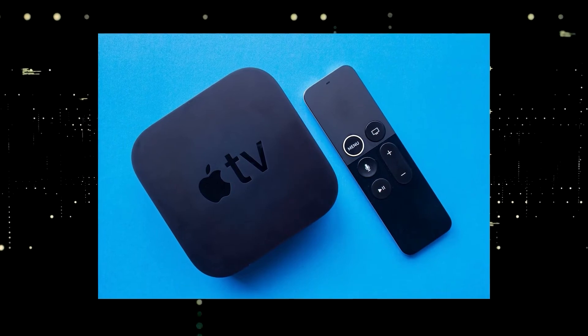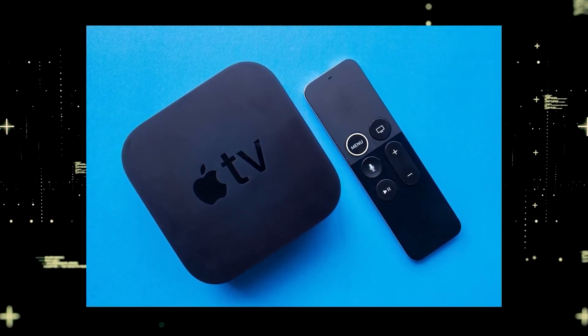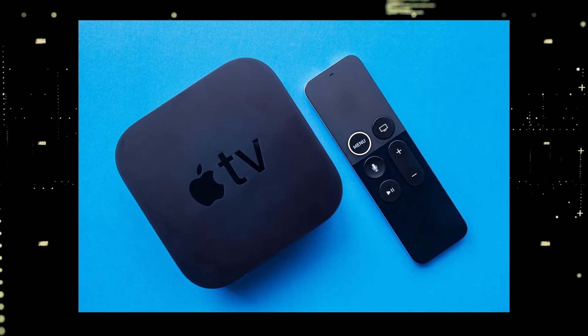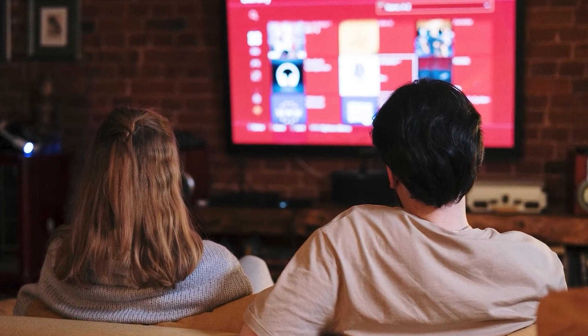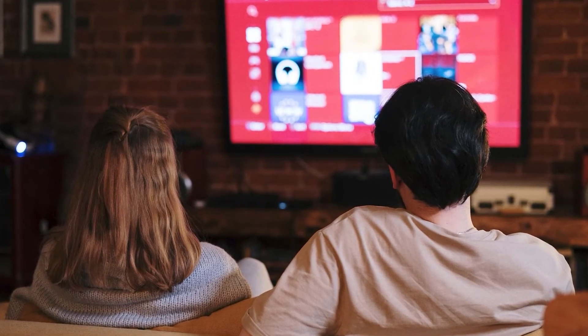If you want to spend a little more and get a more robust device that gives you a few more options, then take a look at the Apple TV 4K. All these devices plug into the HDMI port on your TV, no matter how old it is, no matter what model it is.